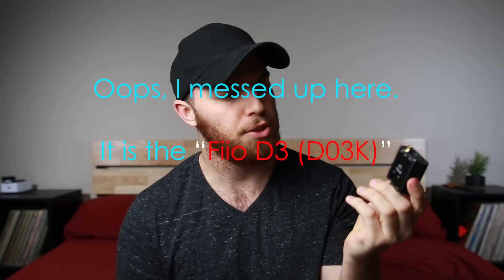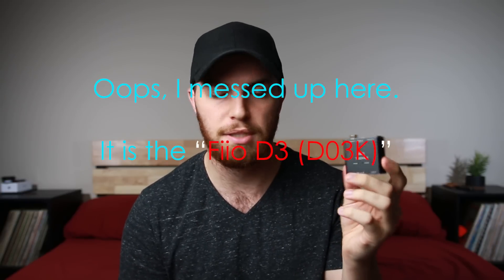What's up guys, my name is Josh and welcome to another review. This review is going to cover the Fiio — not sure if it's Taejon, Taijane, something along those lines.